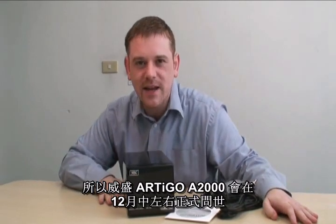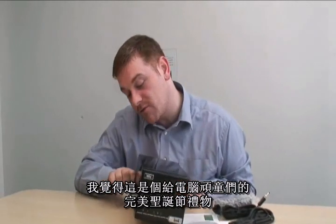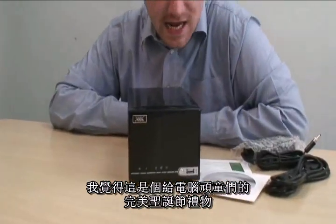The VIA Artigo A2000 will be available mid-December from selected online retailers. And if you ask me, I think this is the perfect Christmas gift for many a geek. Thank you. Goodbye.